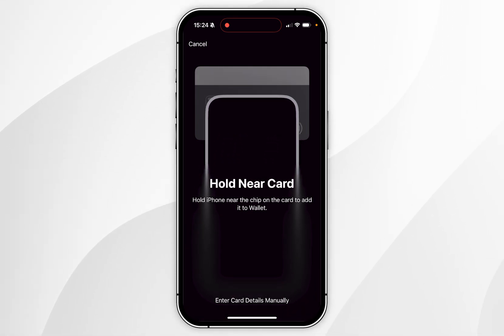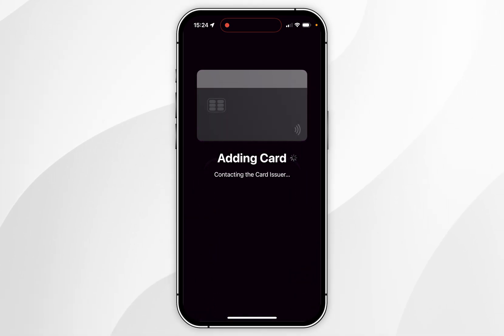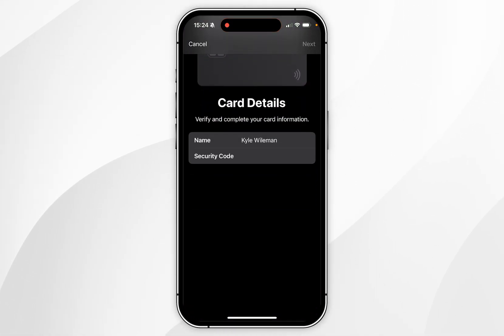In this example my card is a contactless card, so I'm going to hold the chip near the top of the iPhone. As you can see it is now scanning the card, and all I need to do now is to enter the security code at the back.